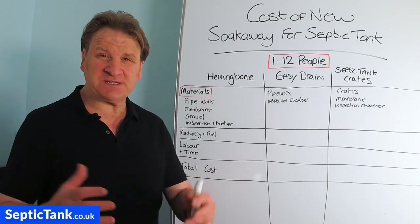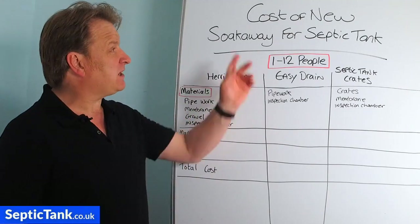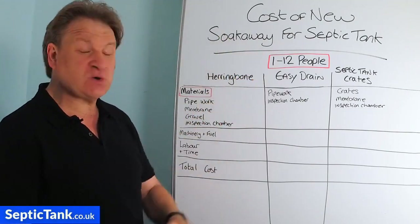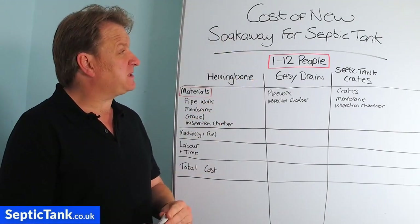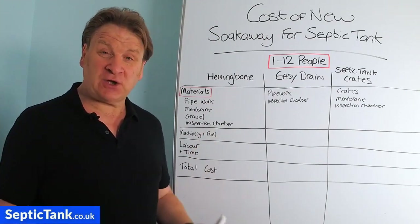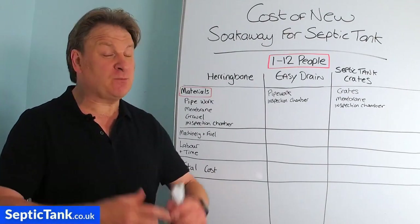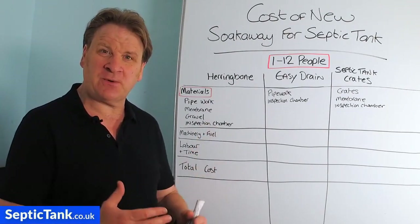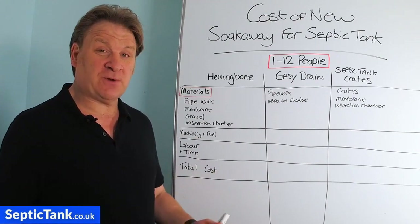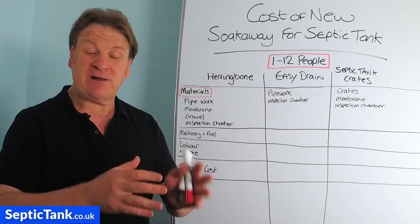Hello, Jason here from septictank.co.uk. Today's video is entitled 'Cost of a New Soak Away for Septic Tank' - basically what is it going to cost you if you want to install a new soak away for your septic tank, or maybe you're looking to replace an old soak away with a new one.